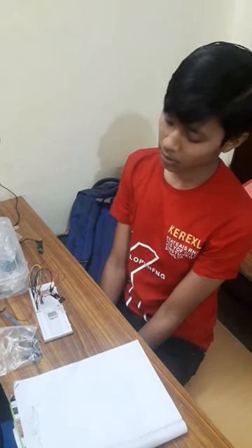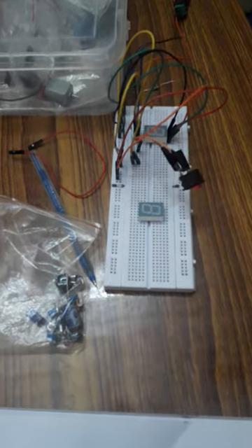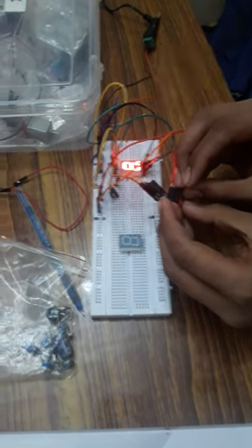My name is Arufaisley and I made a knife and I operated a 7 segment display with switches. When I on, the 7th display is on.